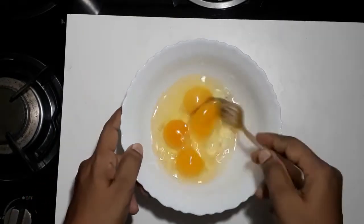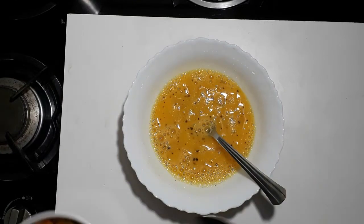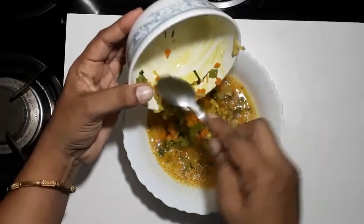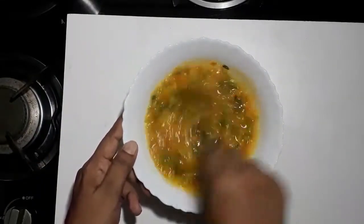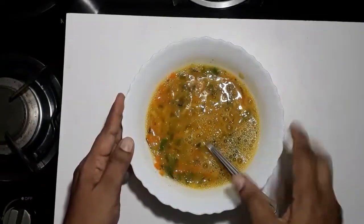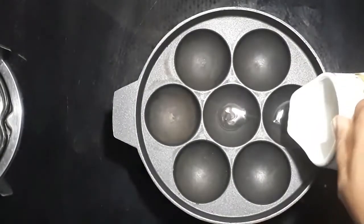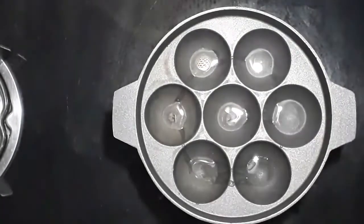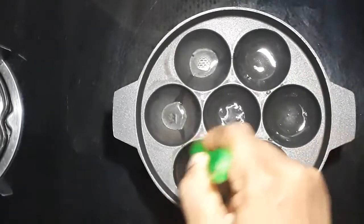I will make the vegetables as well. We will make the vegetables for this time. Let's add a little bit of oil.